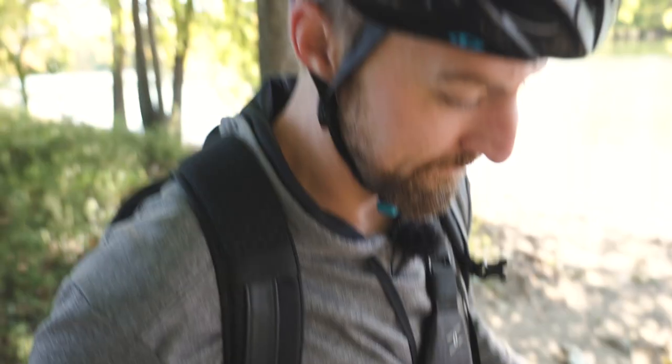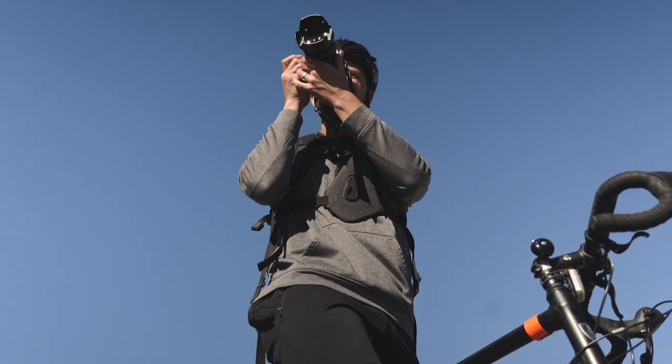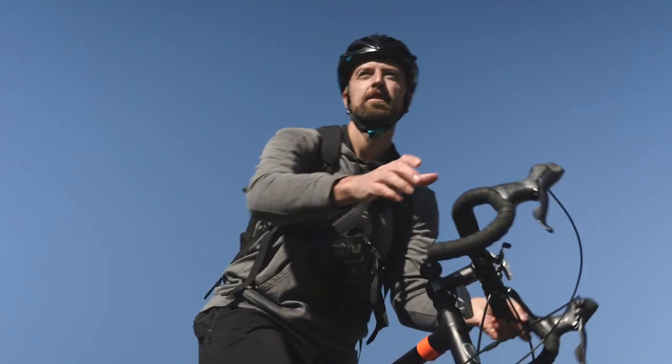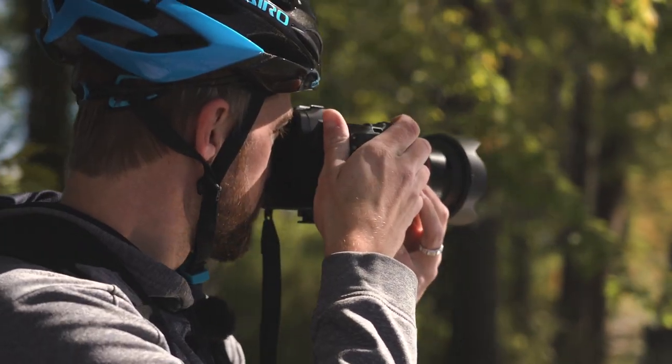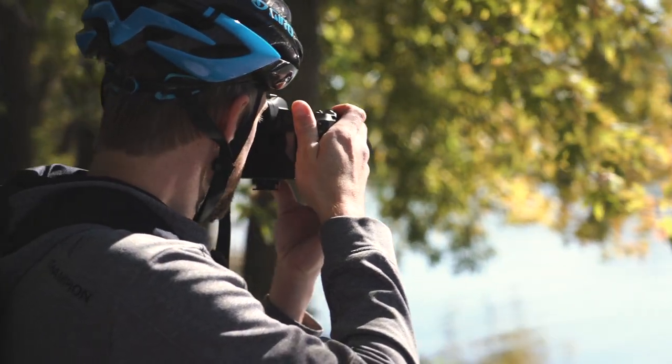Once the hub is attached and the camera is tethered you're good to go. The big benefit to this system is it gives you the ability to be totally hands-free. It keeps the weight off your neck and also keeps the camera secure to your body so it's not swinging around at your side. I actually did some bike riding with this system and it worked great. It allows me quick access to my camera without having to stop and reach into my bag to get a quick shot.